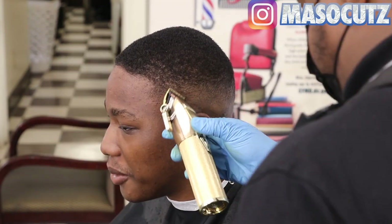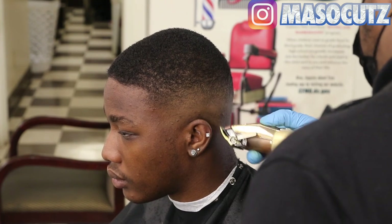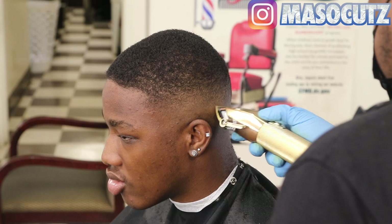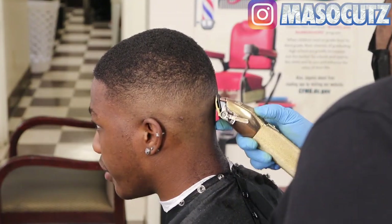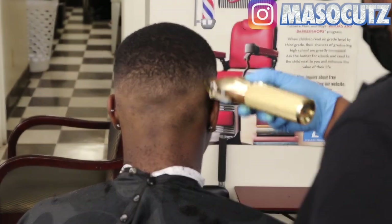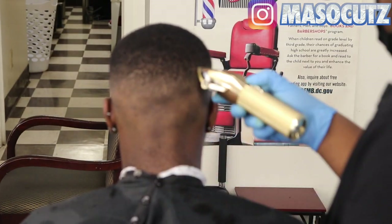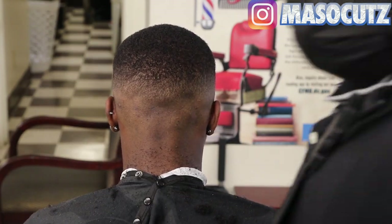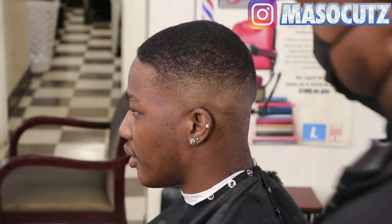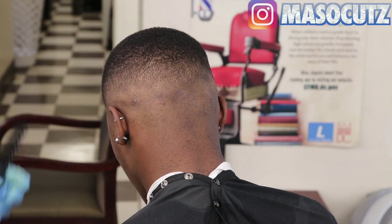I switched over to my BaByliss FX Gold. I recorded this months ago — these clippers are now out of my lineup. For $160, they're not worth it. I'd rather buy two pairs of Magic Clips. Right now I'm coming in with my lever fully open, really working on this fade. If you're cutting with a mirror, use the mirror — I'm serious. If you're not cutting with a mirror, just take a step back, get out of that zone, and come back. That's going to help you out a whole lot.